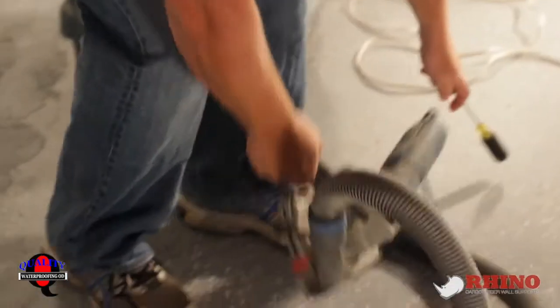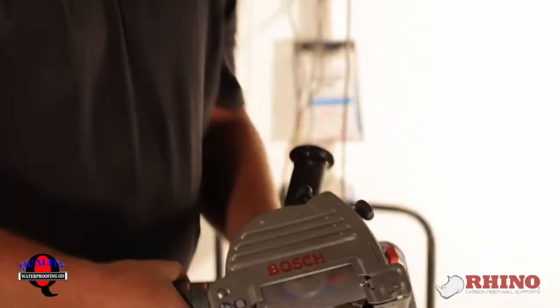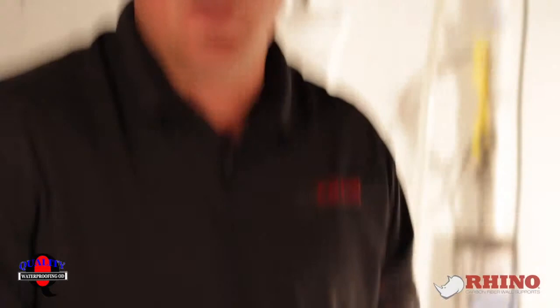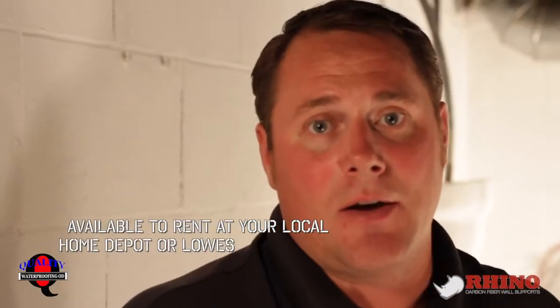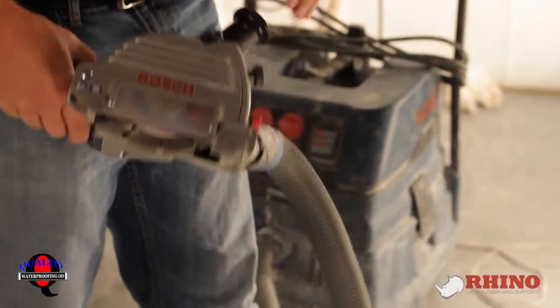So we're going to go ahead and use a dustless tuck point grinder. You want to make sure it's dustless so that it doesn't spread any dust or paint fumes in the house, because this could have lead-based paint in it. So you want to make sure you use approved equipment. I'm going to do that, but first I'm going to get my safety gear.